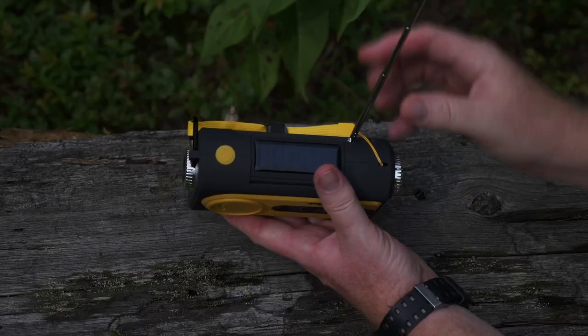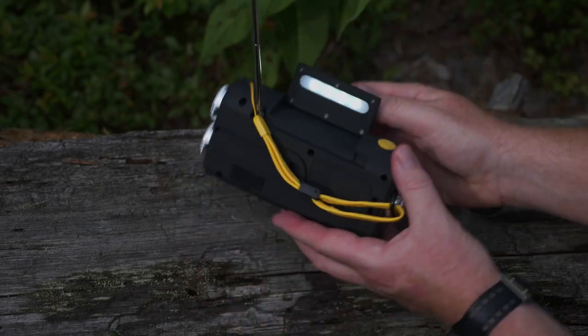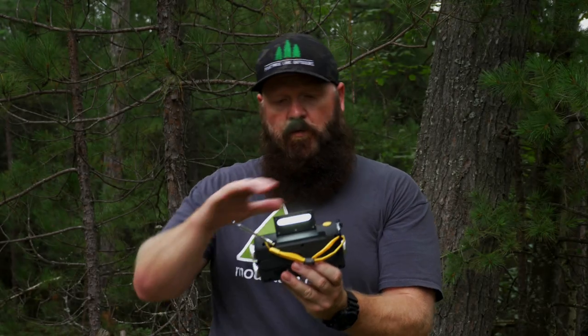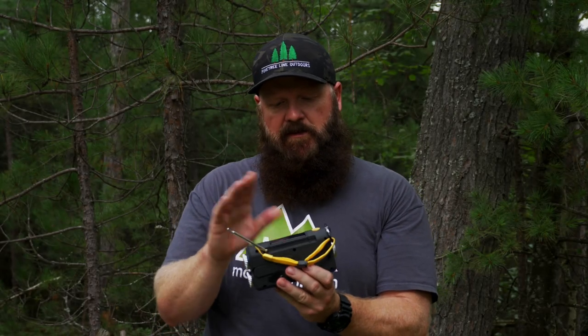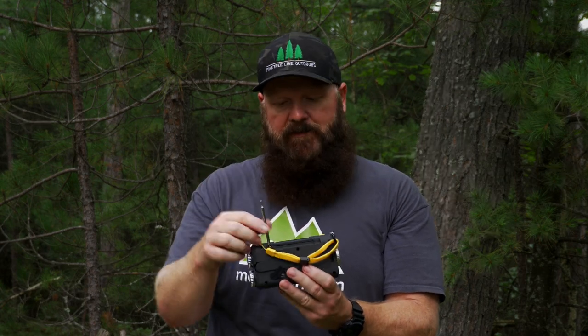It's also got an SOS feature — you can hear it's pretty loud, and that's an important safety feature. The flashlight is here, and the additional light for reading is up where the solar panel is. You can use that for reading or to light up a bigger space; it's there underneath the solar panel. You'll have to move the antenna up in order to use it.